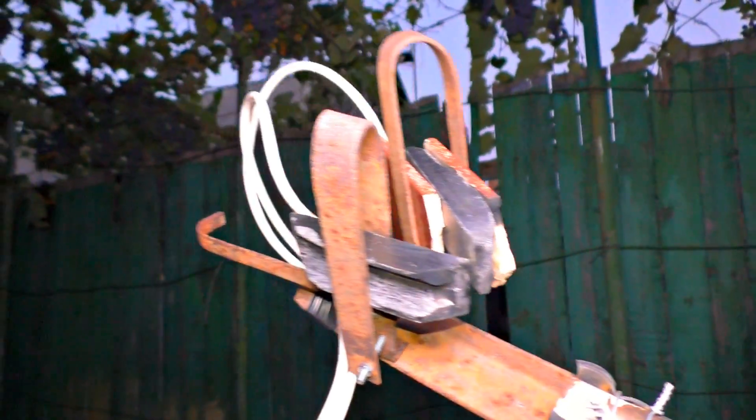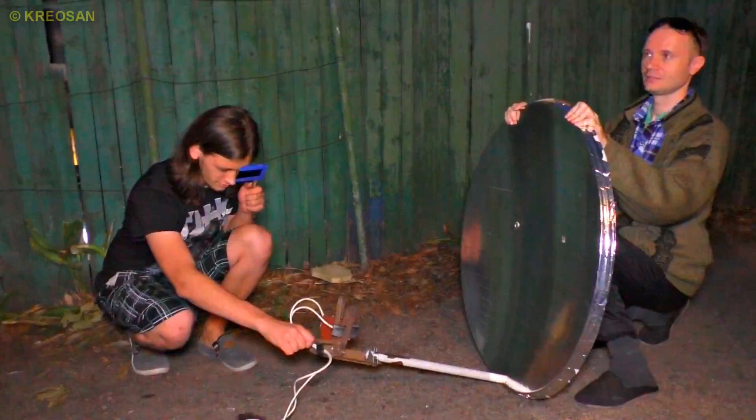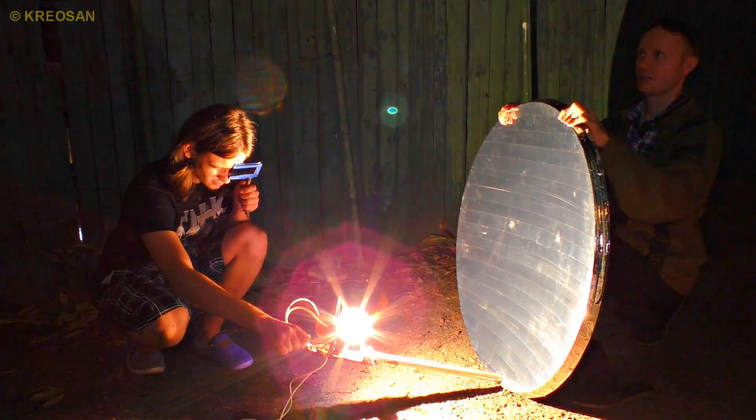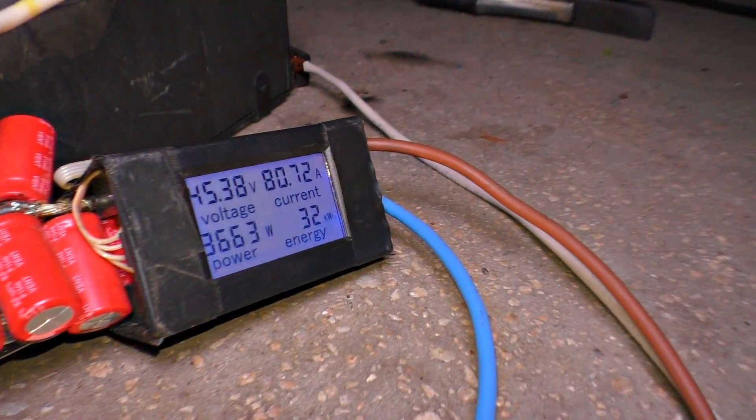And the sound was like a blaster. The average voltage is 45 volts, current is 42 amperes.